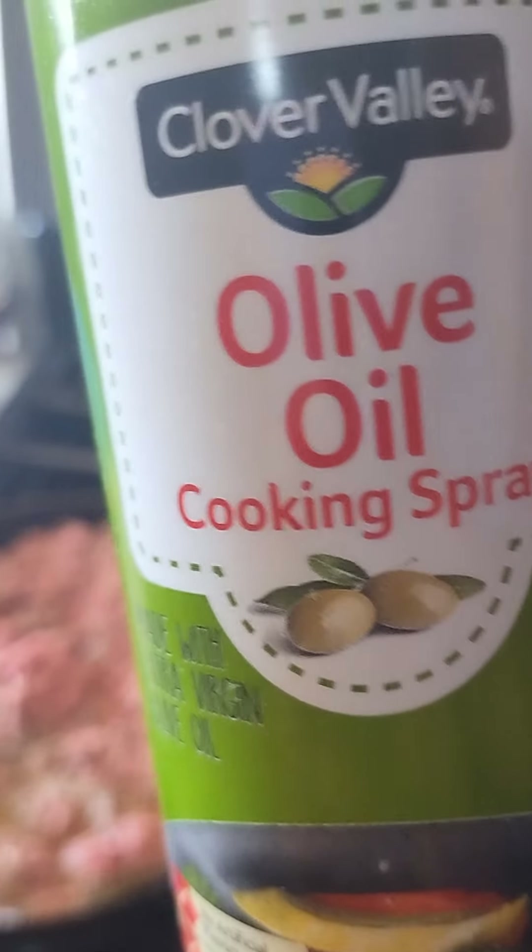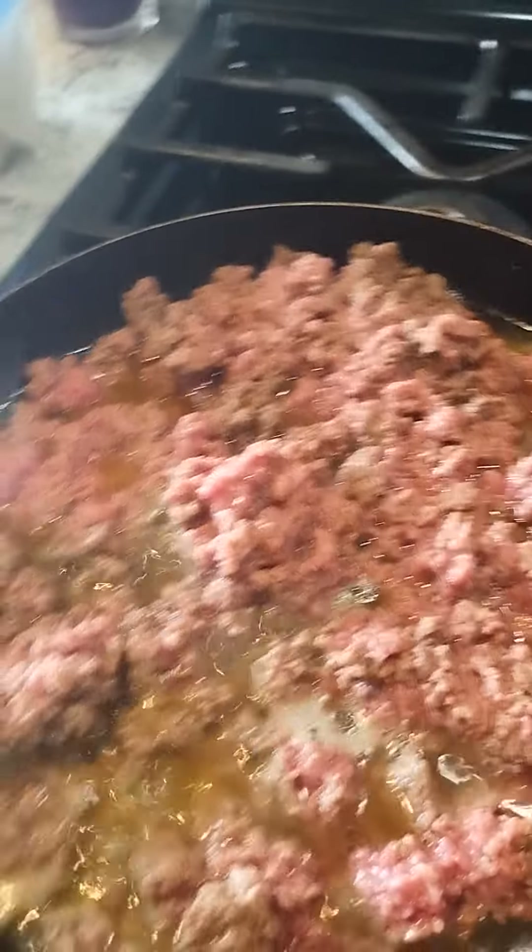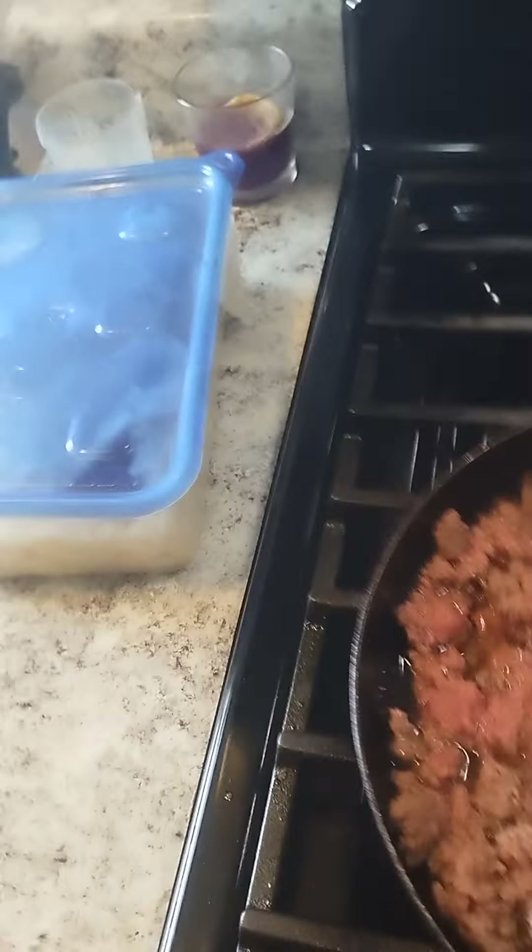I sprayed the pan with nonstick olive oil cooking spray and I'm just baking them in the oven here on 375. On top of the stove I have ground beef — I am just cooking this on the stovetop.